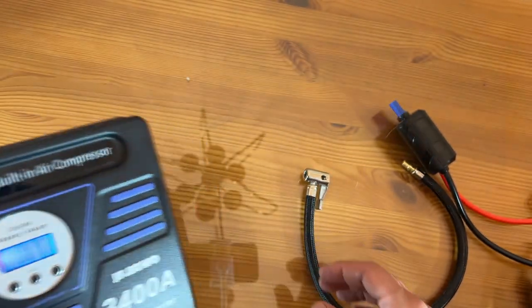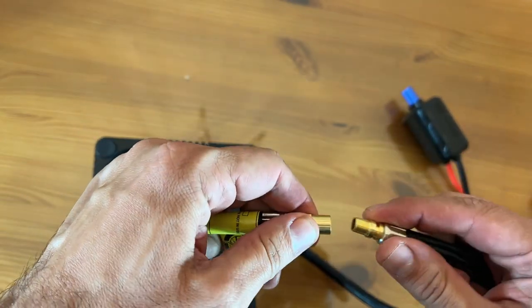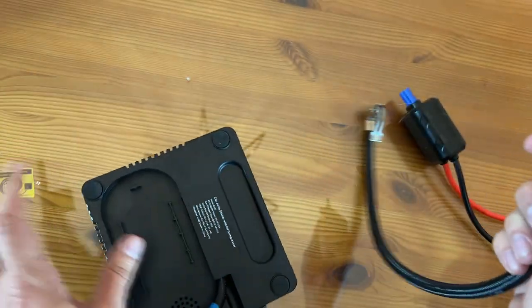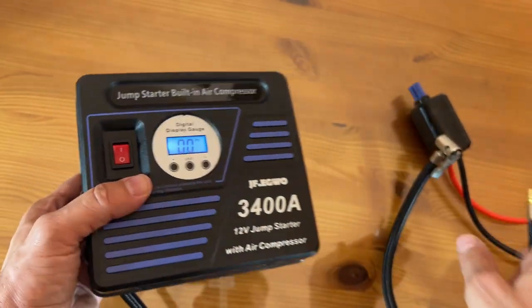Go ahead and pick yours up — you won't be disappointed. This is absolutely fantastic. I'm so excited to use this. Folks, go ahead and pick yours up. Thanks again for watching. I'm Adam from Elite Demonstrations — we only show you the best of the best, and you can forget the rest.